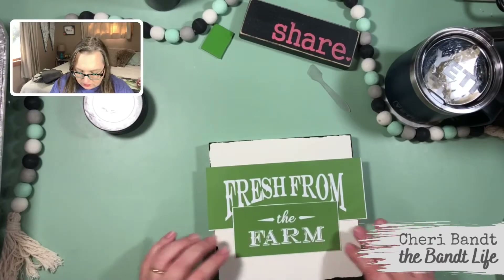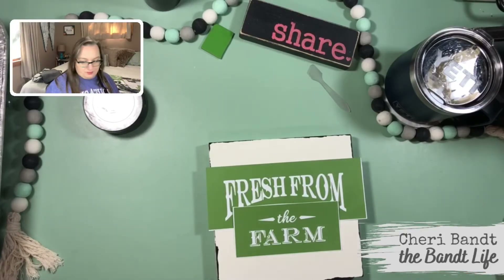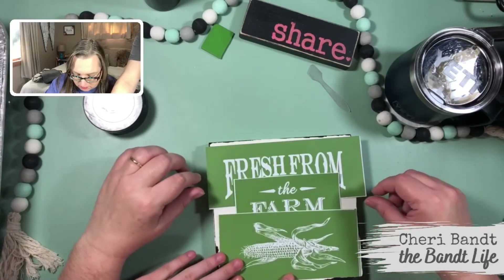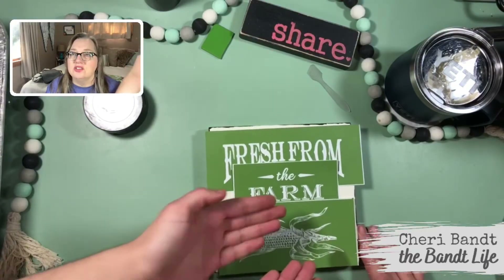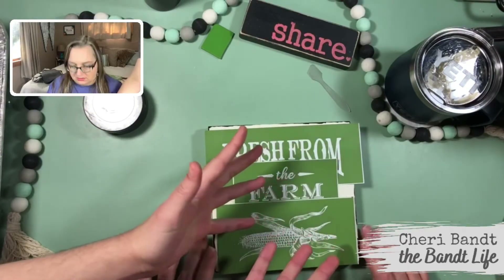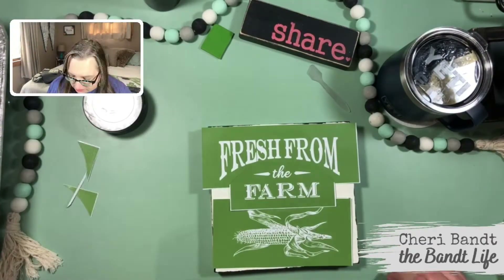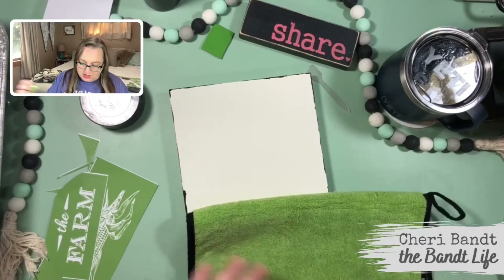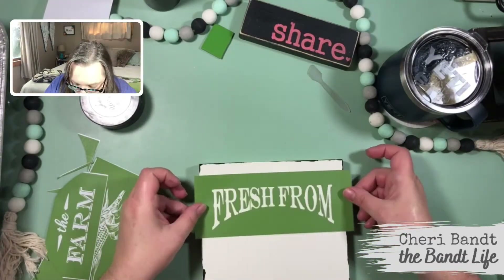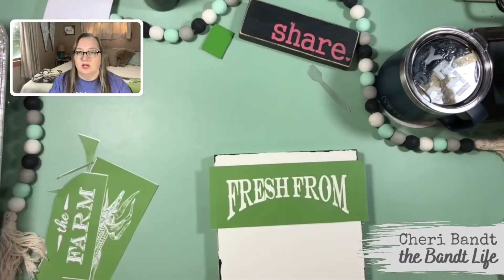I'm feeling this corn. I like this corn. You think I should do the corn? Just hear me out — it's really cute. This corn is adorable. Should I do the corn or should I not do the corn? I think we're doing corn, guys. It might be a little crunched, but I think we're going to go for it.